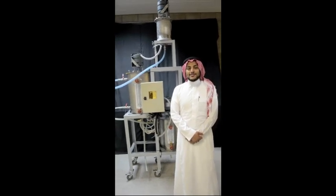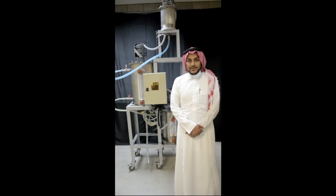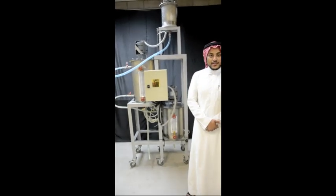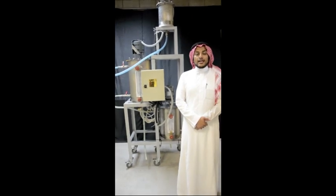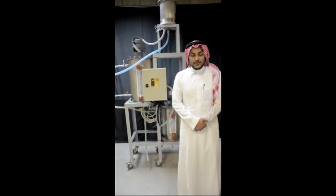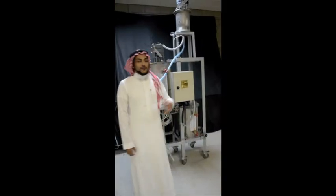I am a student in the Mechanical Department at Omkora University. We have our final project which is talking about biodiesel production from waste vegetable oil. We have three motors,